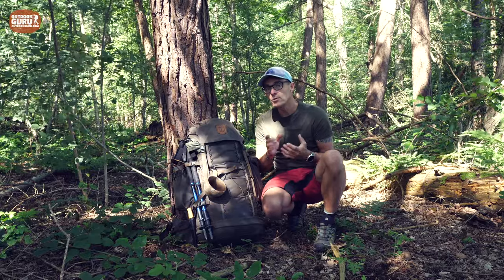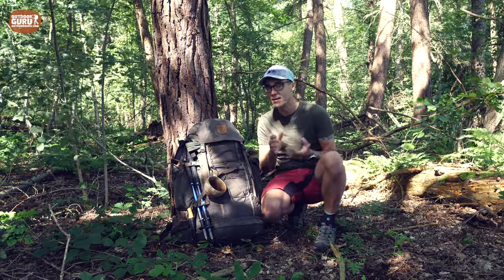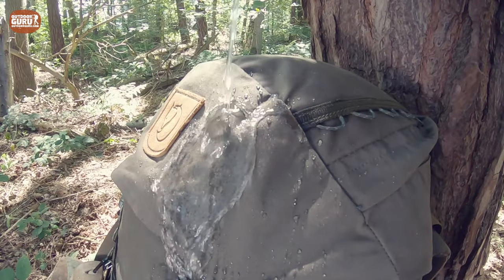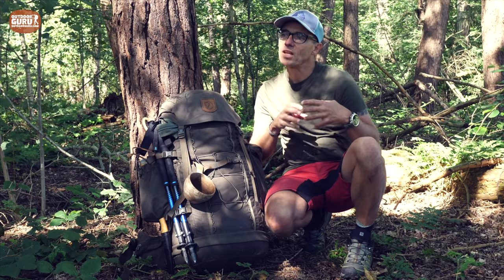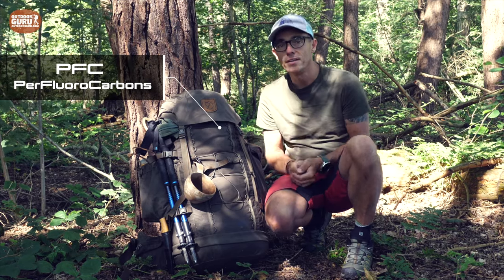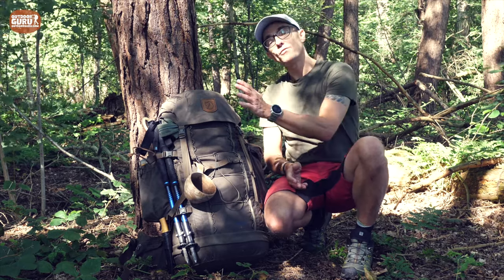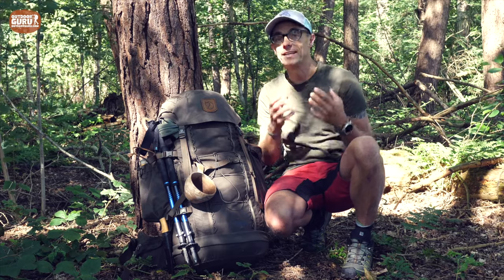What you should also know — and most people and a lot of shop staff don't mention — is that like hard shells, rain jackets, tents, the material on a backpack also has a DWR coating. DWR, durable water repellent, means a drop of water basically rolls off so the material itself won't get wet. Fjällräven uses a PFC-free DWR coating, which is very good for sustainability.